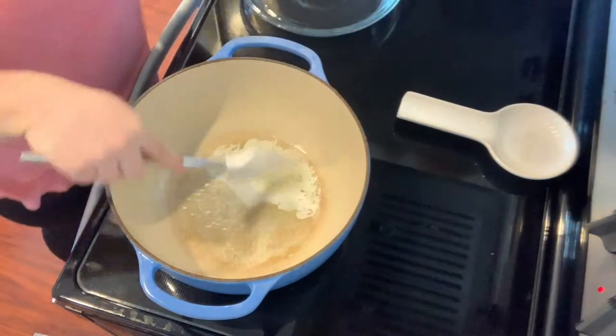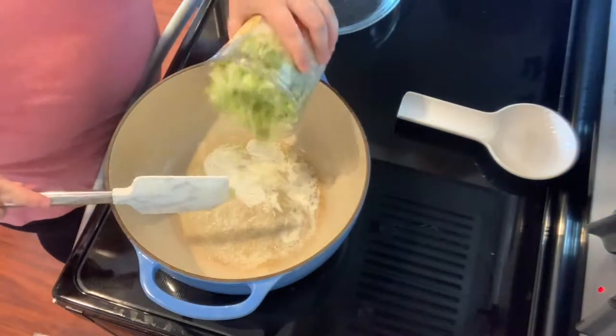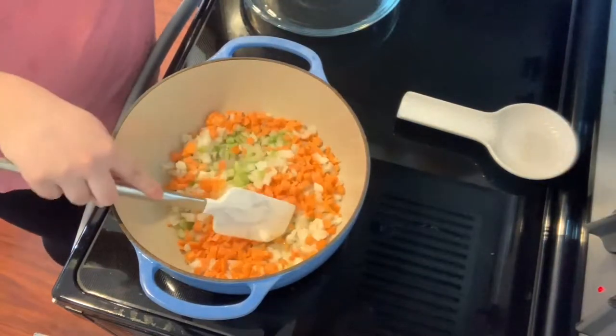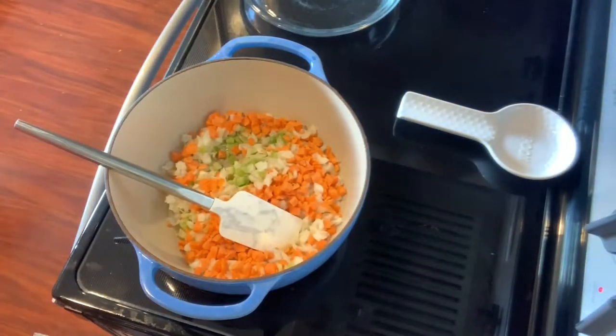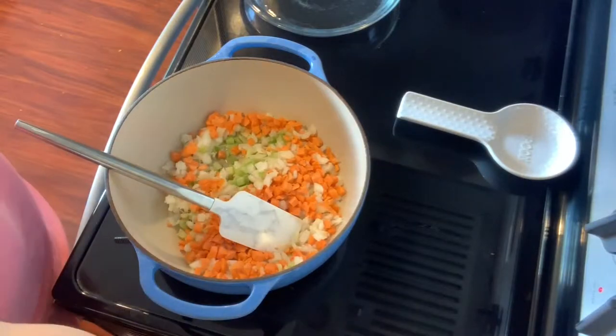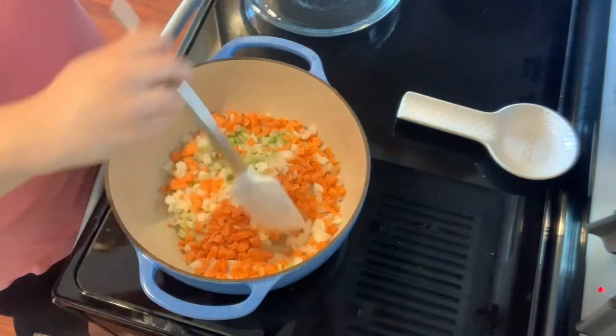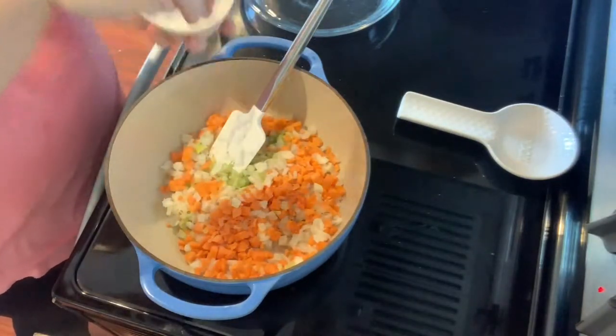Now that my butter has melted and my Dutch oven has had time to come up to heat, I'm going to go ahead and add in that chopped carrot, celery, and onion from Trader Joe's. Then I'm going to go ahead and season the vegetables with salt, pepper, and that 21 Salute seasoning.